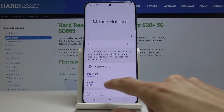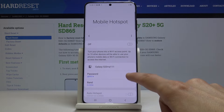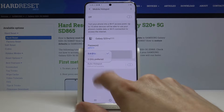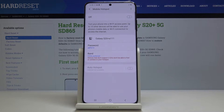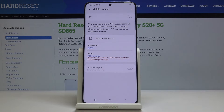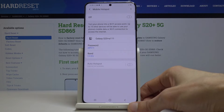Then you have the band, so you have the option between 2.4 GHz and 5 GHz. Now 5 GHz will be faster, but older devices do not support it. So if you choose 5 GHz and your device doesn't actually see any network by the name of Galaxy S20 Plus AE111, that means it doesn't support 5 GHz. You will have to go back and change it to 2.4 and you should see it no problem.